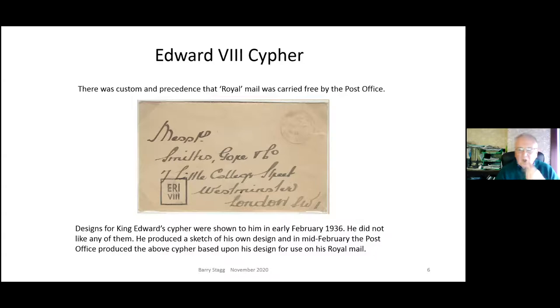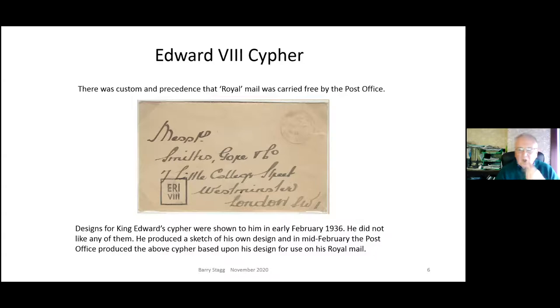Here are the issued stamps, and you can immediately see the likeness with the Brown idea. They're a nice, simple, straightforward stamp - didn't get universal approval but got a lot of good press and the public generally liked them. They were issued on the 1st of September, except the penny which came on the 14th of September, issued in sheets of 240. I'm often asked: why was there a two-week difference between the 1st September for three stamps and the penny on the 14th?